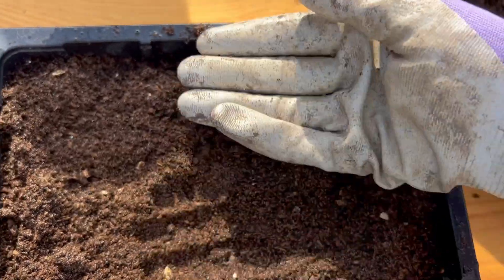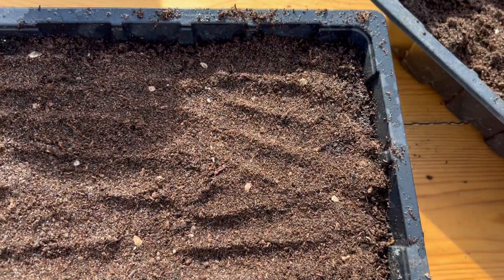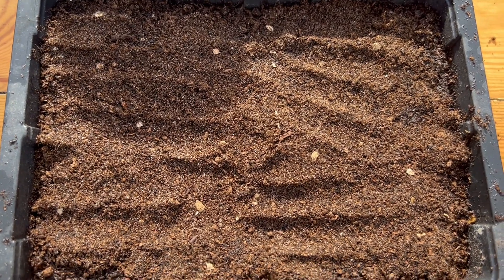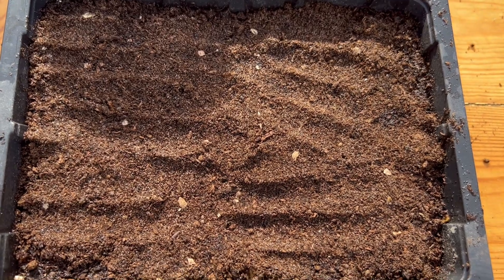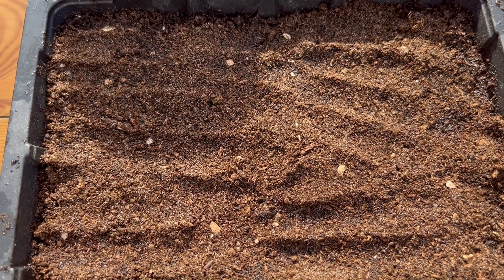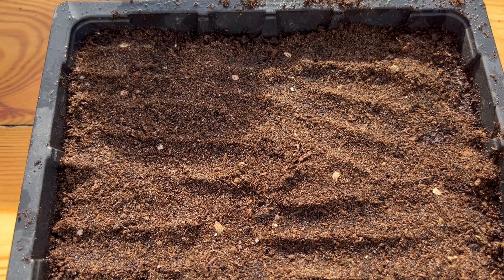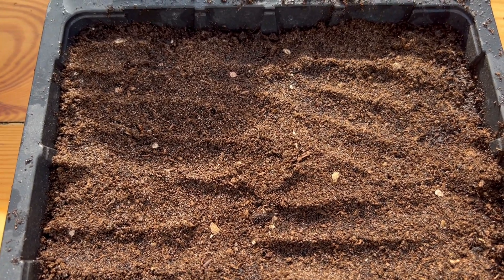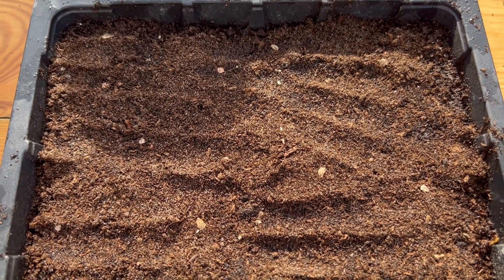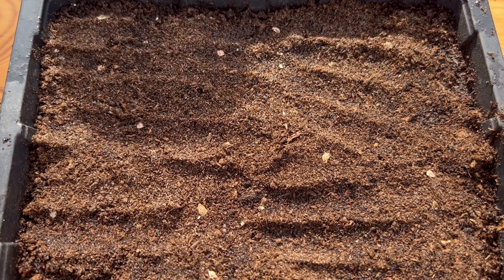I'll just put some seed compost over the top and then press down lightly. I shouldn't need to water the top because the seed compost is already nice and damp underneath. I'll put it on the heated propagating bench with a humidity dome over the top, and within five to seven days I'd expect to see some germination. The most important thing once you've spotted germination is to get those Phacelia off the heat mat and remove the humidity dome. Grow them on cool in a greenhouse with maximum light — otherwise they'll get leggy very quickly. You may not even need heat if the weather is mild and sunny.